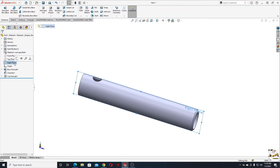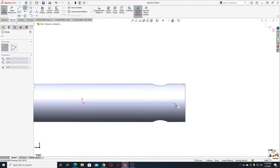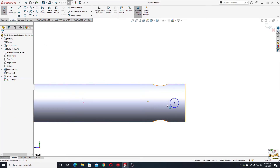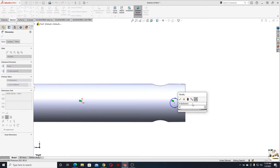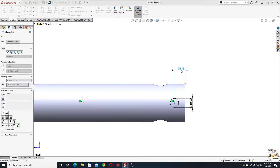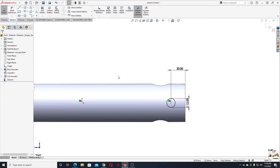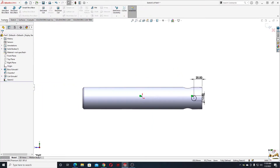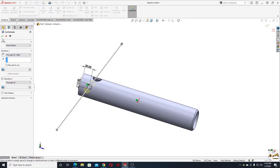In the right plane we'll make another circle — this one will be smaller. Let's start by making these two points horizontal. With smart dimension, give it a diameter of 12 millimeters. The distance from this center point to this edge will be 20 millimeters. This will be the hole for the handle.